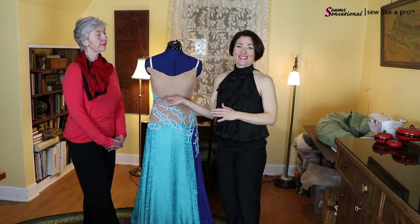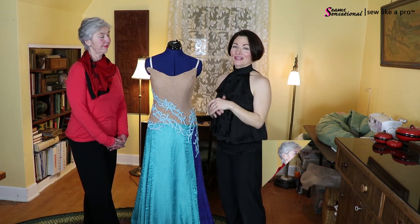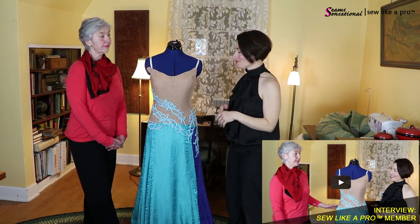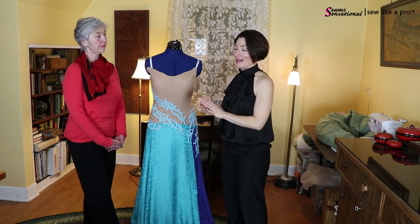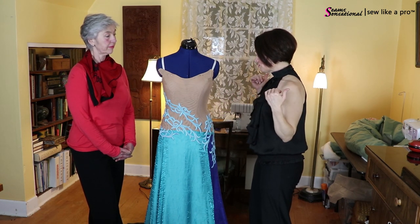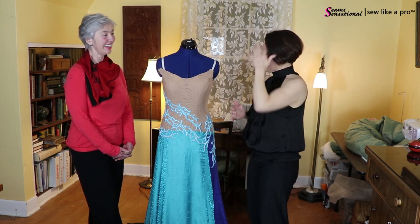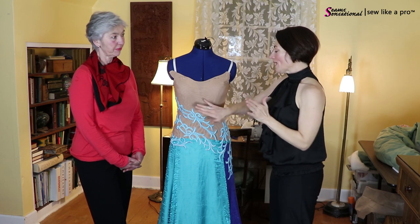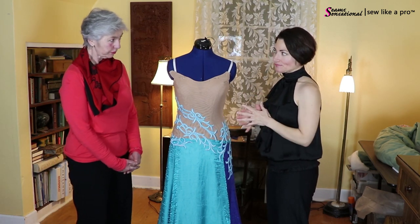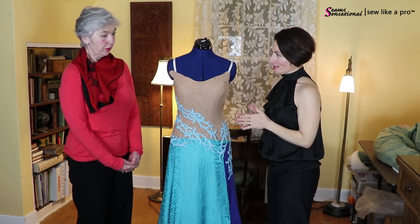This is actually the first time Terry and I have met. There's another video where I interview Terry about how she started sewing and why she signed up for the school, so I hope you'll go watch it as it tells a little more about her background. We're literally going to talk about — we discussed this earlier — but now we're going to share it with you. You hand-sewed all of this lace on and it's immaculate.